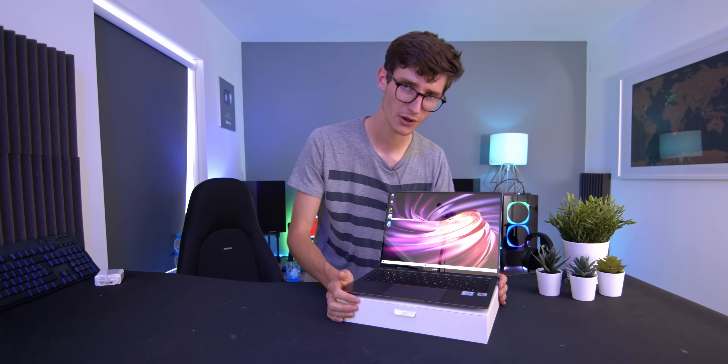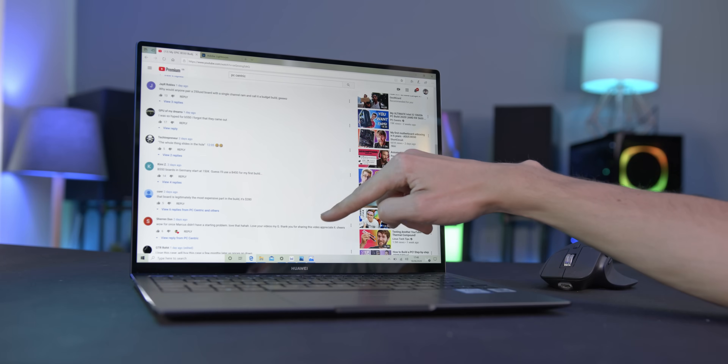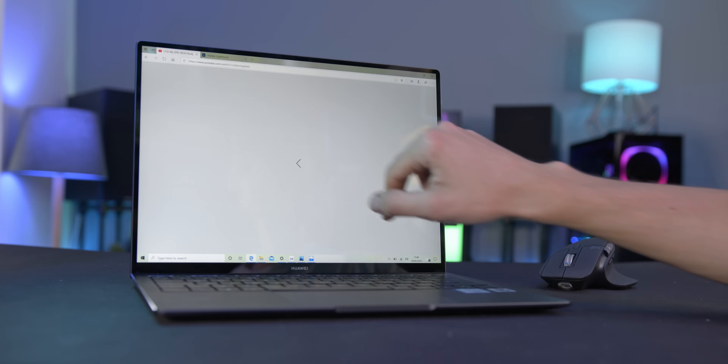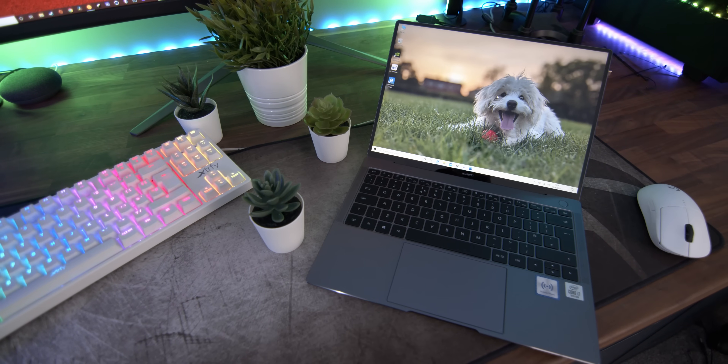Going back to the touchscreen — once you've got used to opening up a browser and just swiping up and down, going back and forth between web pages, you're not going to ditch the keyboard and trackpad, but being able to use all three methods together is really useful. The MateBook X Pro 2020 is pretty much for anyone that wants a do-it-all machine but doesn't want to be weighed down by something heavy or overly bulky.